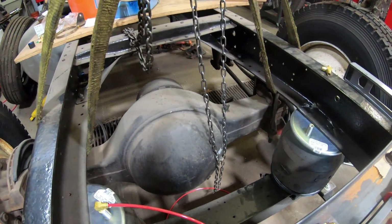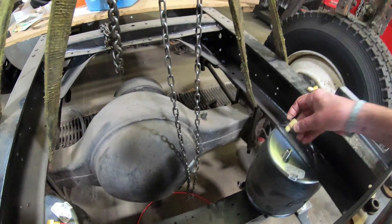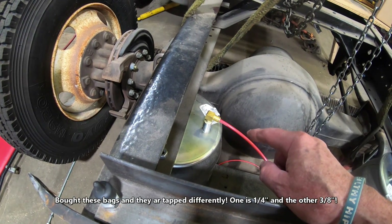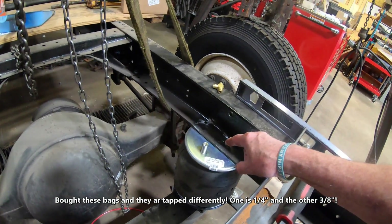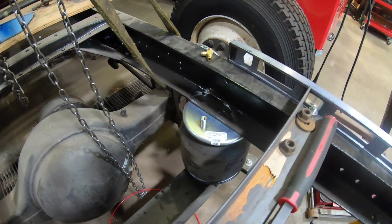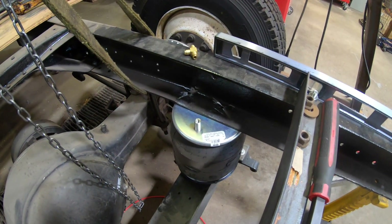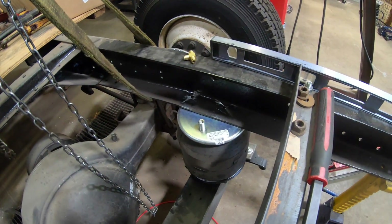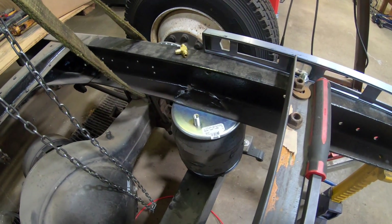They only had one in stock so I had them order three more. But when I got over here I found that one side is tapped for quarter-inch and the other must be tapped for three-eighths NPT. So now I have to go out and get a three-eighths to quarter-inch bushing, which probably wouldn't have been a big deal any other time, except right now nobody has anything and I might end up going to four different places to find one.